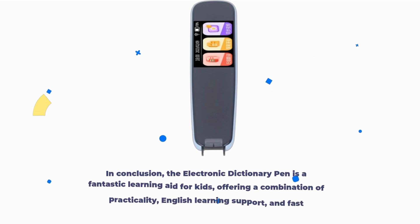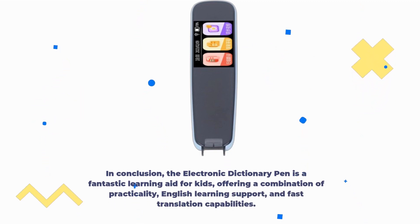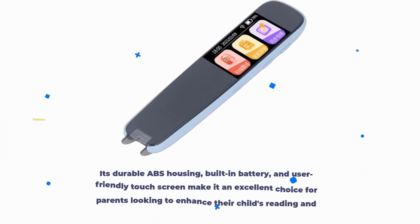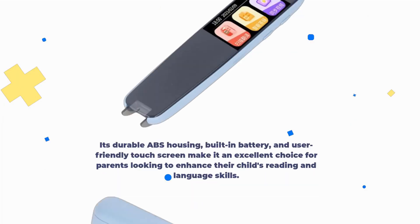In conclusion, the Electronic Dictionary Pen is a fantastic learning aid for kids, offering a combination of practicality, English learning support, and fast translation capabilities. Its durable ABS housing, built-in battery, and user-friendly touchscreen make it an excellent choice for parents looking to enhance their child's reading and language skills.